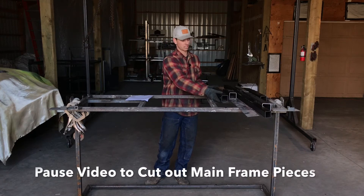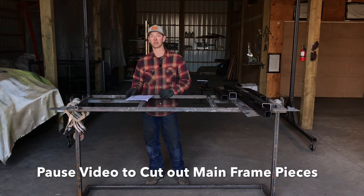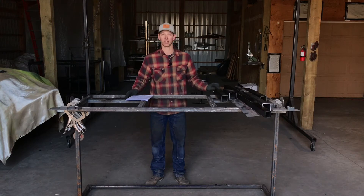So pause the video, cut your pieces, and when you're done cutting your pieces, we'll go over a quick inventory of what you should have.